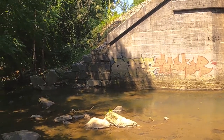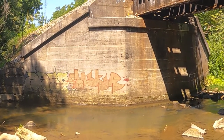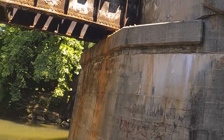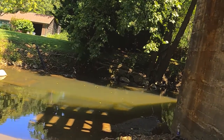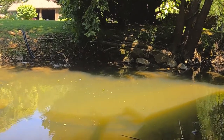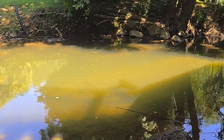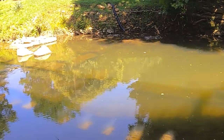Hey everybody, welcome to Ezekiel's Fishing Bucket. I'm Ezekiel, and today I'm scoping out a spot to fish on another day — hopefully tomorrow. It doesn't rain. I am under this railroad trestle, and the spot we are going to be exploring today is actually this deep hole right here. I've tested it for depth — it's close to chest deep — and we're gonna go see what we can find.